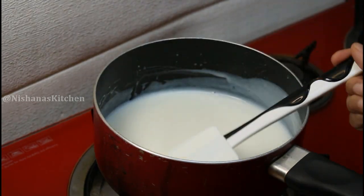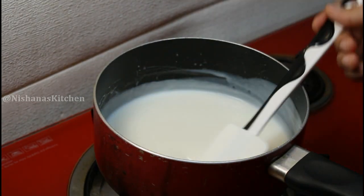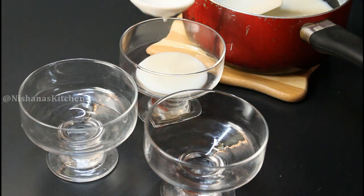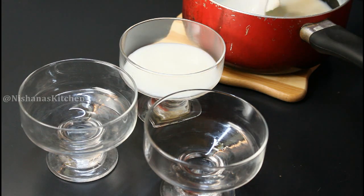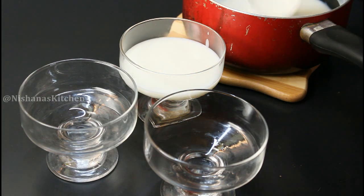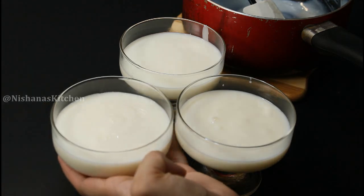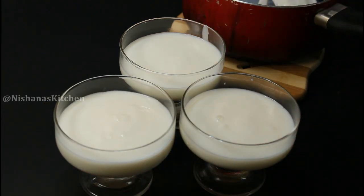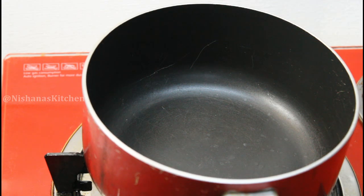We will pour it and let it set for about 3 minutes. Then we will set the next layer.